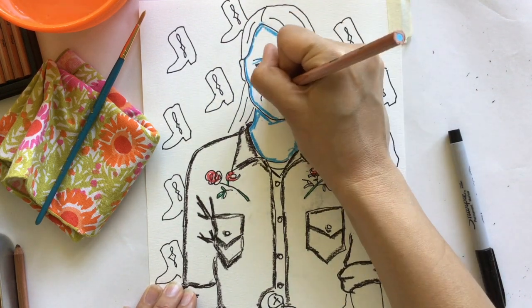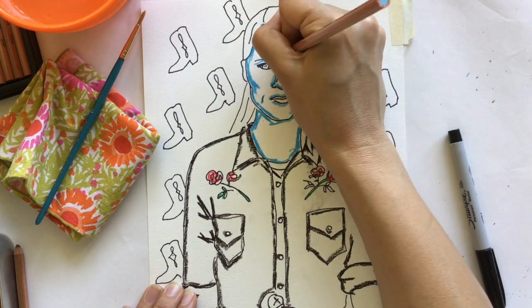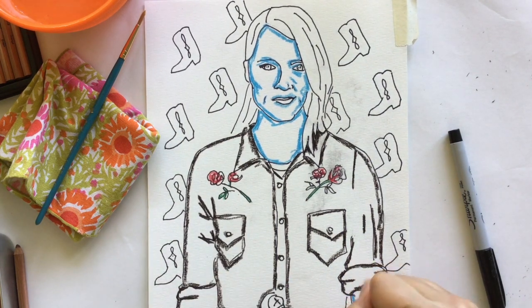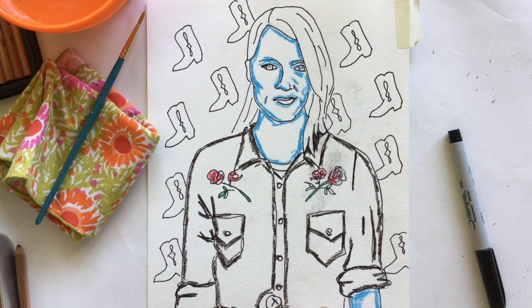Remember, this is your piece of art, so you can choose whatever color you want things to be. If you want your shirt to be something wild, make it wild. If you want your skin to be something more realistic, make it realistic. It is your right as the artist to make the choice, and that's part of the fun of creating art.